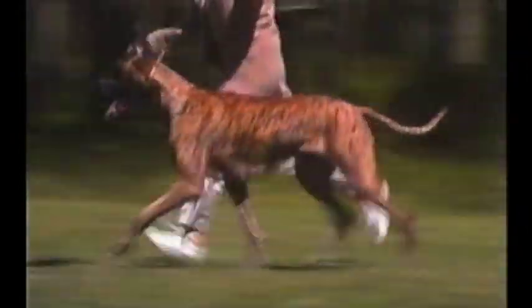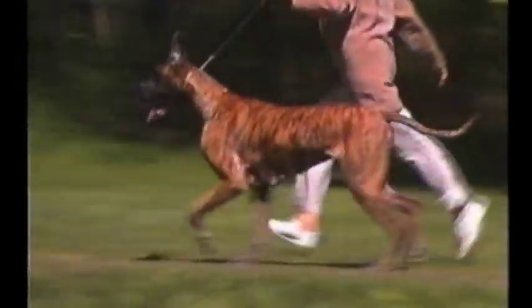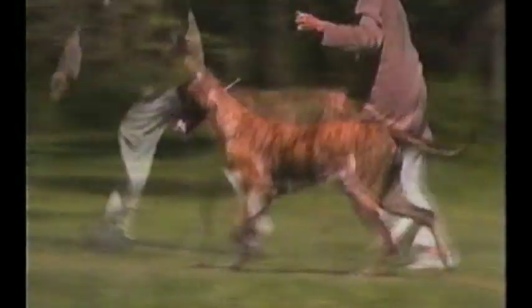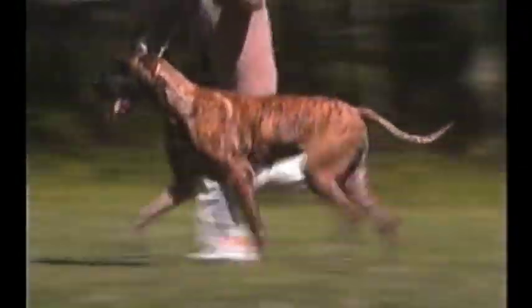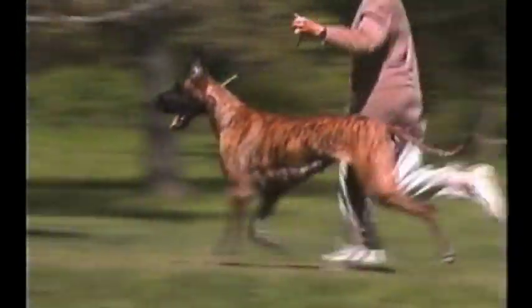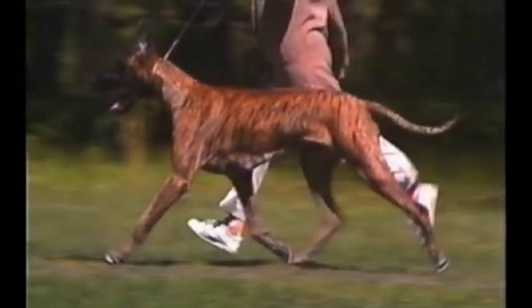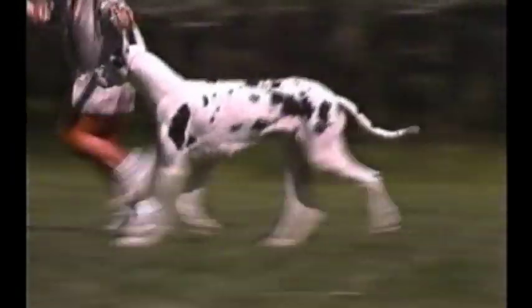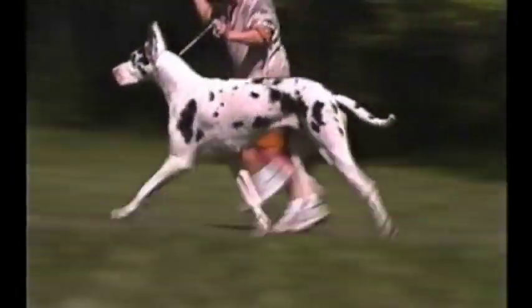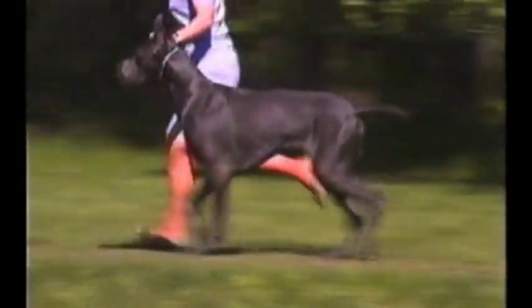Here again is correct gait, with long, easy strides and the top line remaining level. The reach in front shows good extension and balances with powerful rear drive. The greatest amount of ground is covered with the minimum number of steps. The action should appear smooth and effortless and give the impression of strength, stamina and endurance.